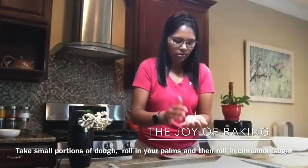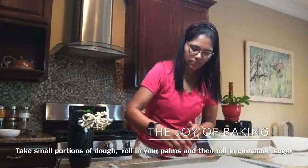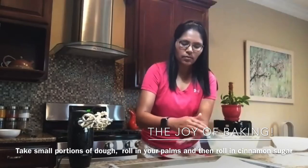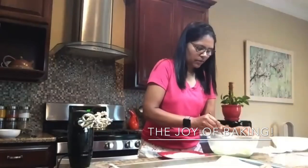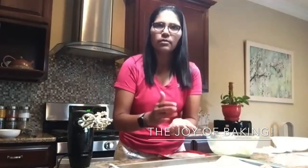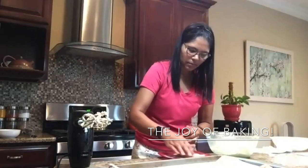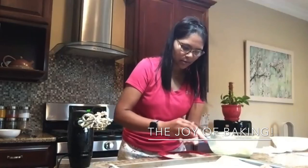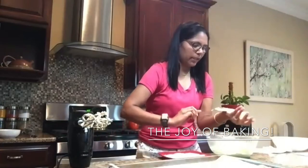If you want bigger cookies, you can go for bigger dough balls. Here I have the medium size, and I'm going to gently roll this in the sugar with cinnamon. I'll set this on my cookie sheet. I'll take another spoonful, roll it in my palm, and then place it in the cinnamon sugar mixture, rolling gently so it's fully coated. Make sure you leave two inches of space between two balls so that when baking, as they spread and puff up, they don't merge with each other.